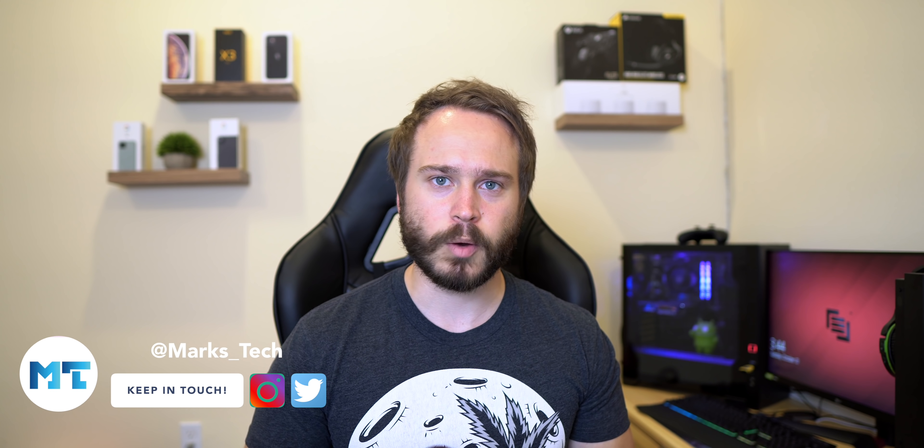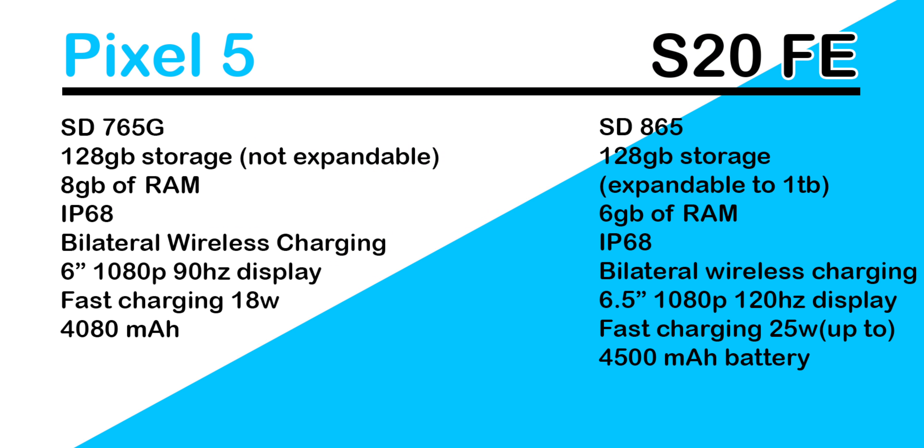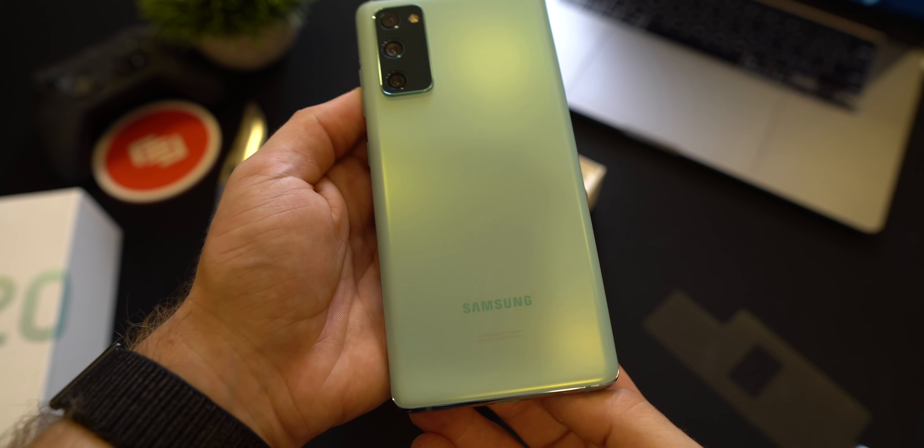First of all, this review is not going to be as spec-heavy as my other reviews because I want it to be something a lot of people can understand. For example, if you don't know what a Snapdragon is, this review is for you. For those of you that do want the specs between these two phones, have a look — but don't pause too long because we still have a long video to get through.